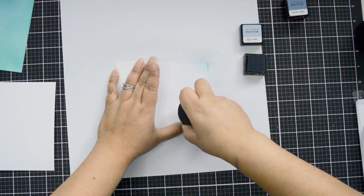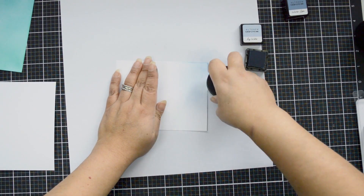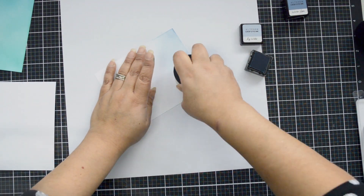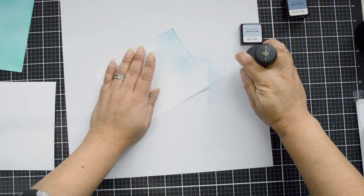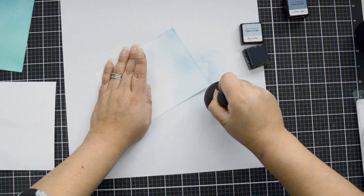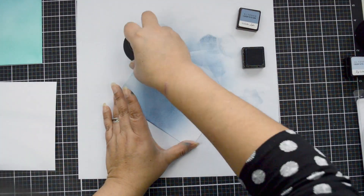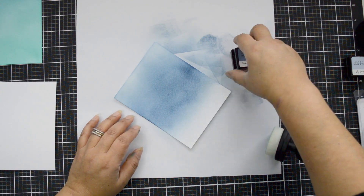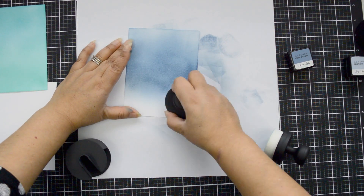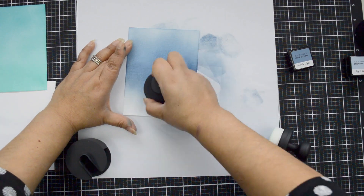I'm all about bringing feelings onto the page. I'm going to use the same technique — starting with Icy Water using my ink blending tool, lighter color on one side, then switching to the darker color, Winter Lake. I'm going to do three panels out of the Northern Shore ink set, choosing the three darker shades for contrast. Looking at the colors, they're very contrasting but complementing each other because they're in the cooler tone family.